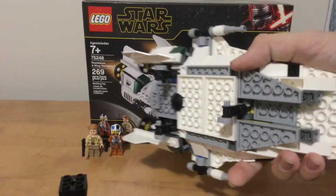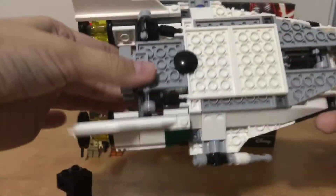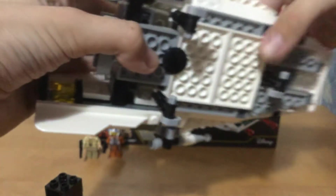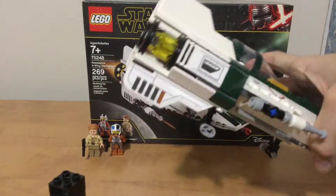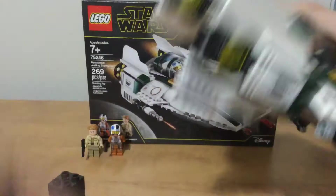It has movable turrets on the sides which don't really fire anything, but you can imagine that they fire stuff. It has fold-out landing gear — you can fold them in like this and glide around if you want it to be landed. It's got big engines and you can kind of move the engines.